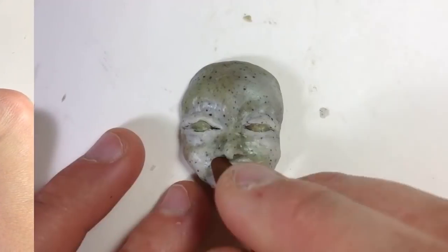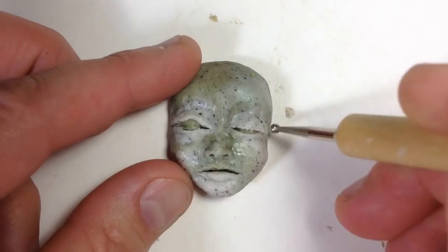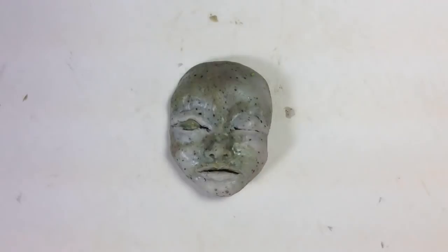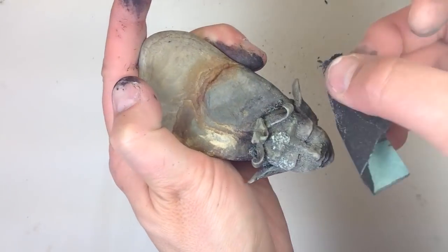To create the carved stone look, I sculpted the fairy face and the leaves in polymer clay and secured them to real stones. I go into detail about how I did this in my tutorial from last week — look for the link in the description.